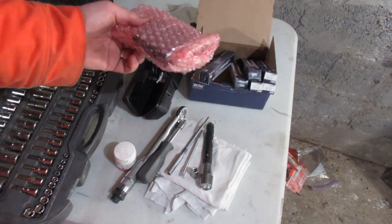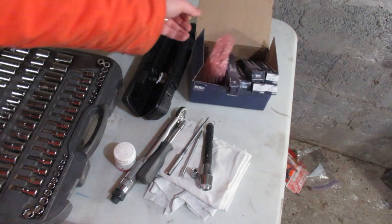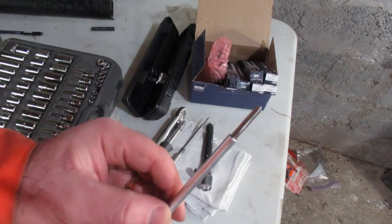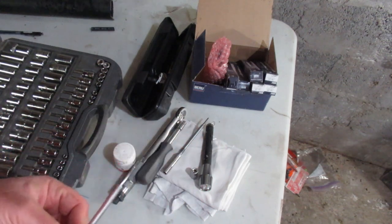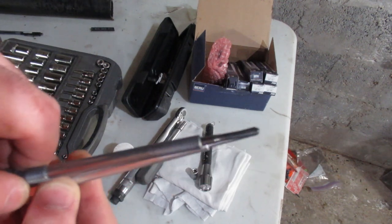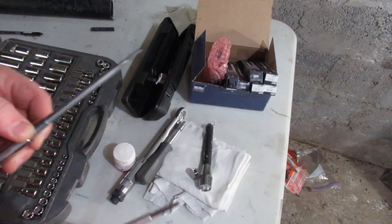I've got a glow plug controller. I figure they've all done enough duty together, so I'll put this one in and keep the other one as a spare. I've got a reamer for where the glow plug goes in — we'll look at part numbers later. You'll see that the reamer is significantly bigger in diameter than the glow plug. The idea is to clean the chamber out of any carbon so you're getting proper flow all around your glow plug.